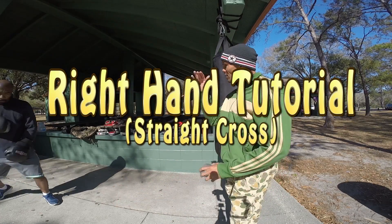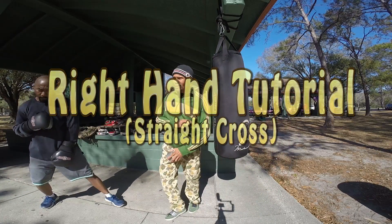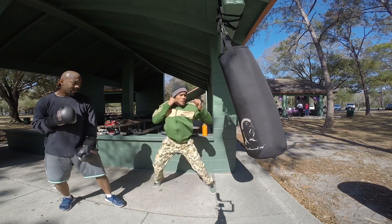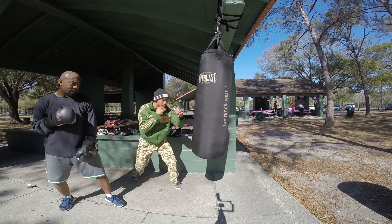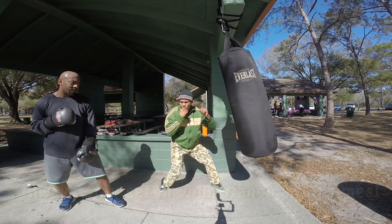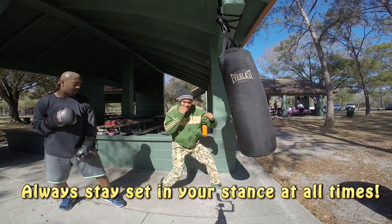Alright, so the bell rang. We did one-twos on the last round. Focus on just right hands. Bang, bang. Right hands. Bang, bang. Boom. Be set. Be set. Whack.